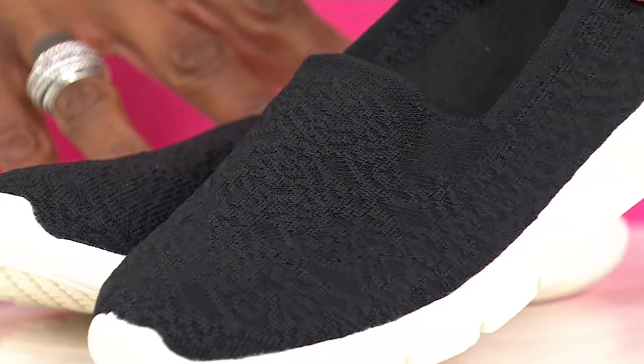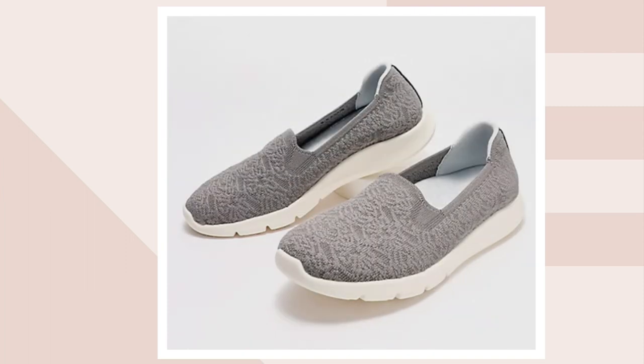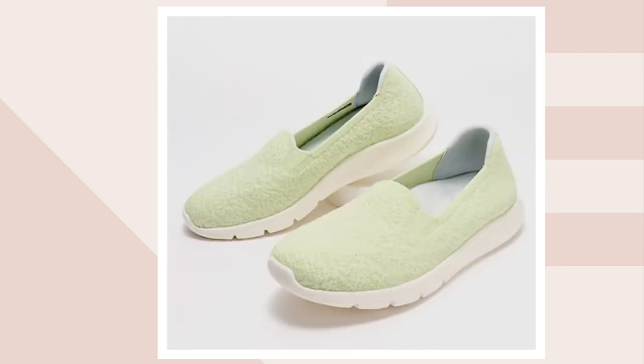Heading over to QVC.com, we'll take a look at our additional choices. Here is a gorgeous color — is this called Baked Apple? That is so pretty. That's Baked Apple. Next, this is your gray. Here's another fun one — this is called Aloe.